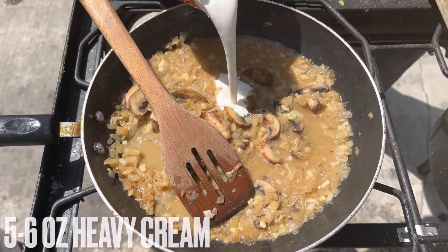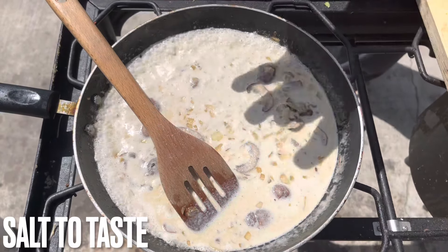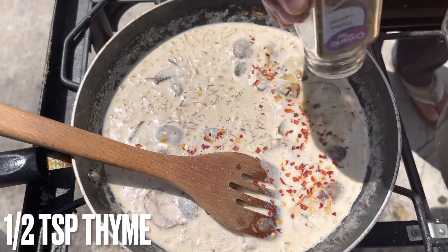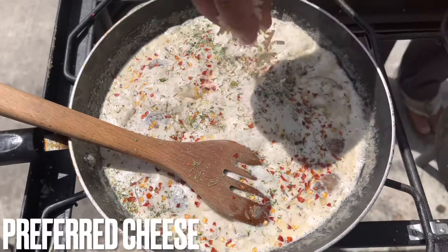Heavy cream, salt, chilli flake, thyme, Parmesan cheese.